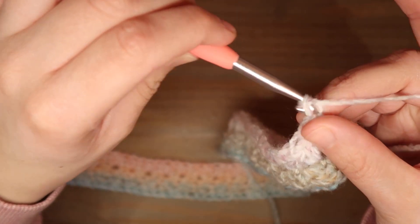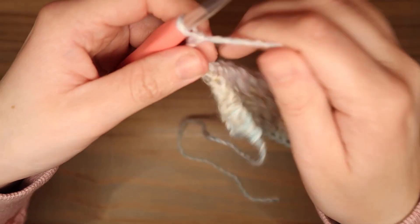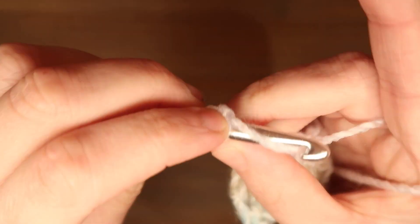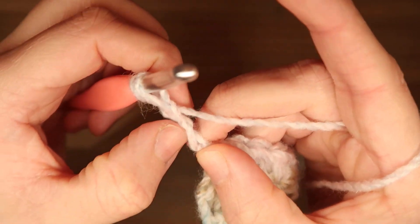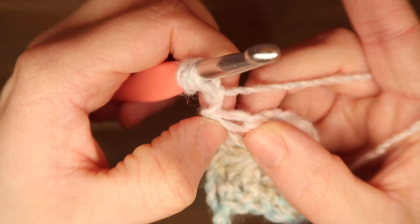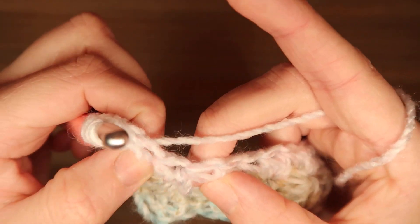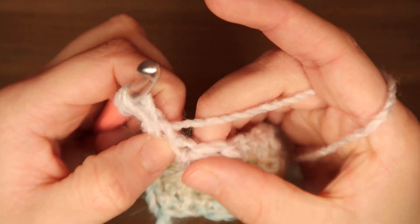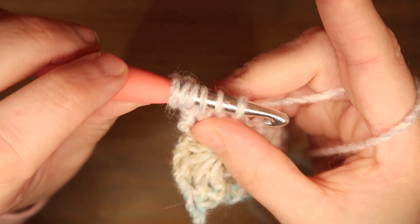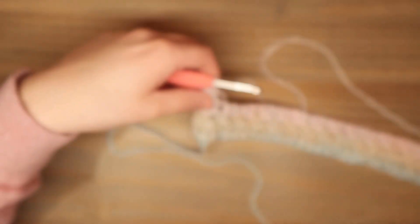Dan doe je weer 3 lossen: 1, 2 en 3. En ik draai mijn werk. En nou gaan we de sterrensteek weer doen. Dus je gaat naar de tweede lossen vanaf je haaknaald, daar haal je de lus op. De derde lossen vanaf je haaknaald, daar haal je de lus op. Dan ga je naar het halve stokje hieronder, daar haal je de lus op. En de volgende 2 halve stokjes - ik zei net vasten, maar ik bedoel halve stokjes - daar haal je ook een lus op, dus 1 en 2. 6 lussen op je haaknaald. Omslaan en door alle 6. En 1 lossen. Dan heb je weer je eerste ster.